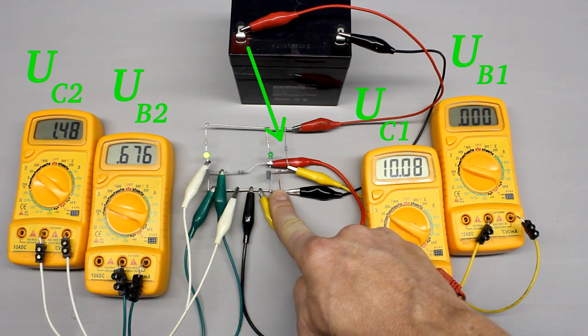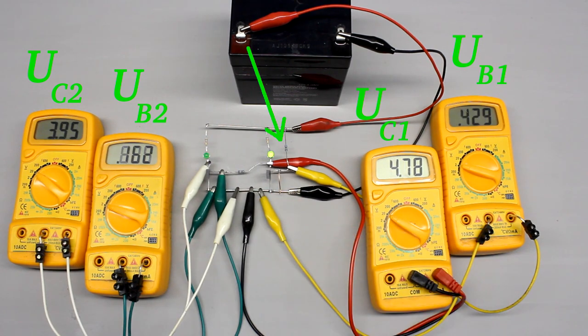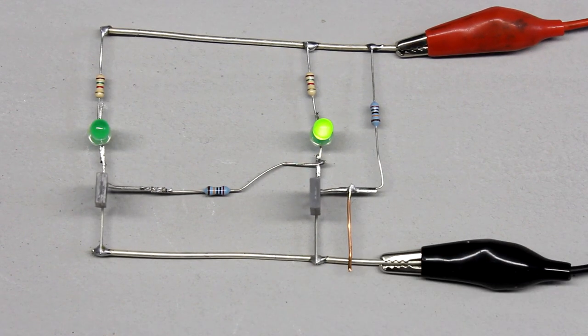If the push button is released, the circuit falls back to the initial state, because now the right transistor is turned on again via the pull-up resistor. If the button is pushed for a very short time, the left LED flashes briefly, while the turn-off time of the right LED is hard to recognize.